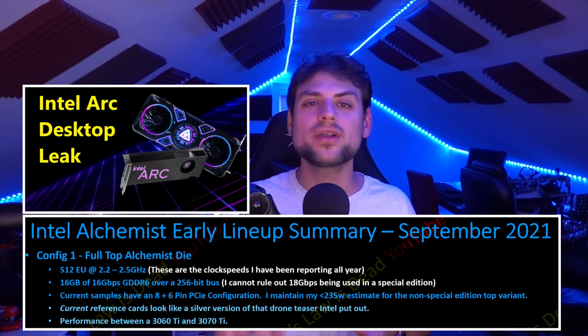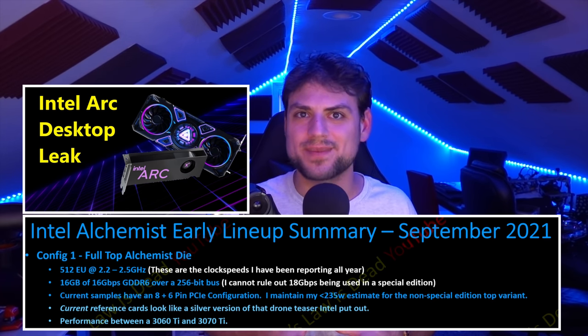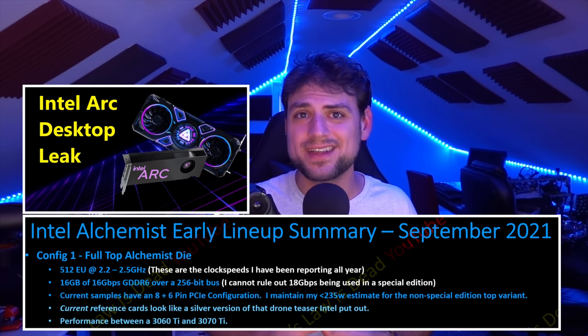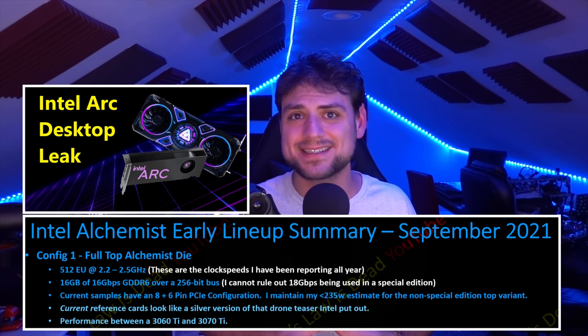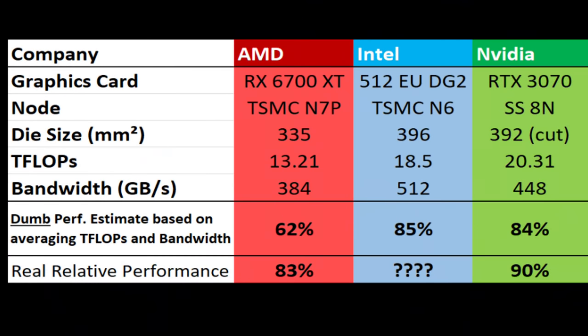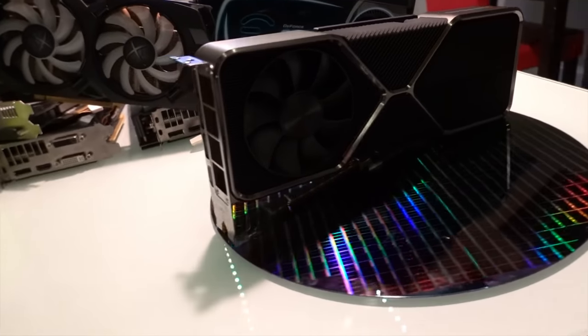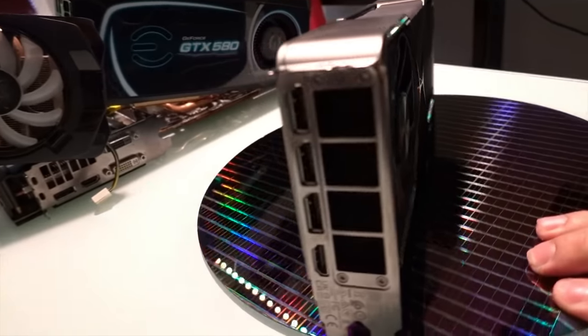It looks like a decent cooler but not insanely beefy like Ampere, so right now I see very little chance of this using energy anywhere close to a 3080. This is clearly something that uses energy around a 3070 level, which should be expected given it's about the same die size as a 3070 but on a far superior node — TSMC 6nm, as I confirmed a year ago — not Samsung's 8nm.